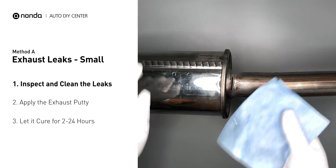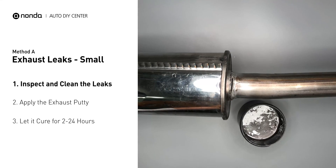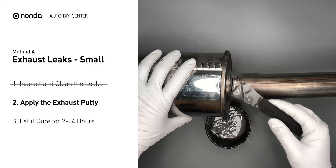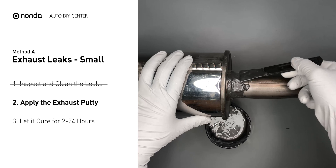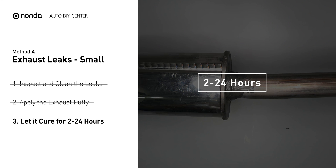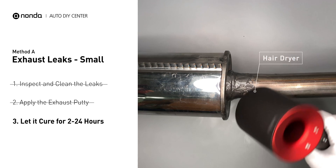First, get sandpaper and a wet wipe to clean the leaking area for better application. Stir the paste well to activate it, then apply and press the paste to seal the leaking area. After the application, do not start the engine, because the positive pressure from the exhaust will blow out the paste. Let it cure for 2 to 24 hours depending on the external temperature — the hotter it is, the quicker it will cure. You can use something like a hair dryer to heat it up and make it cure faster.